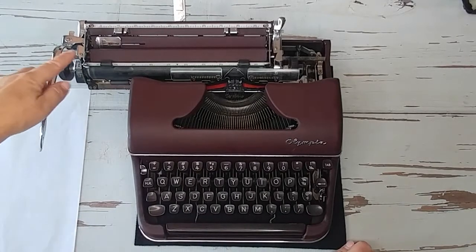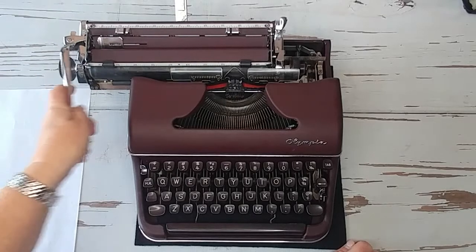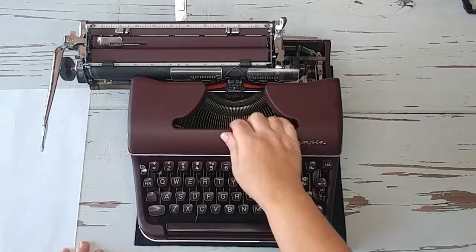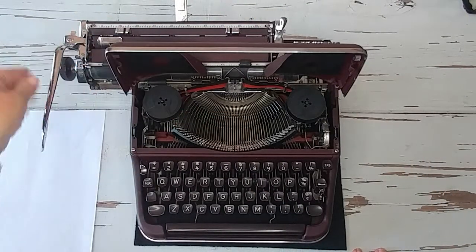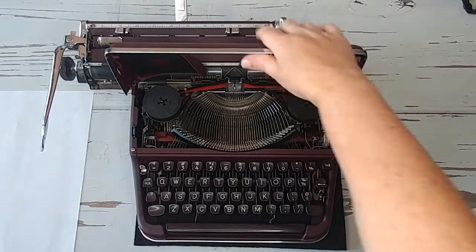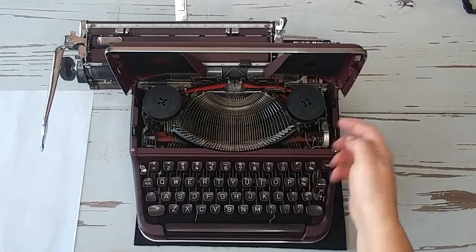On the left side is where you set whether you want to advance single, double, or triple lines. Let's open the top. I like to keep the carriage over to the left when opening the top so the handle doesn't scrape the top of the typewriter. It does take a universal ribbon.